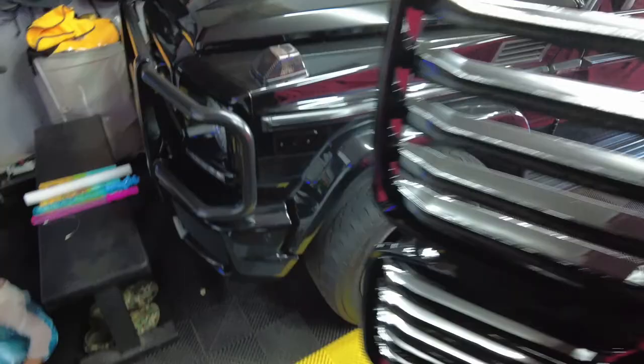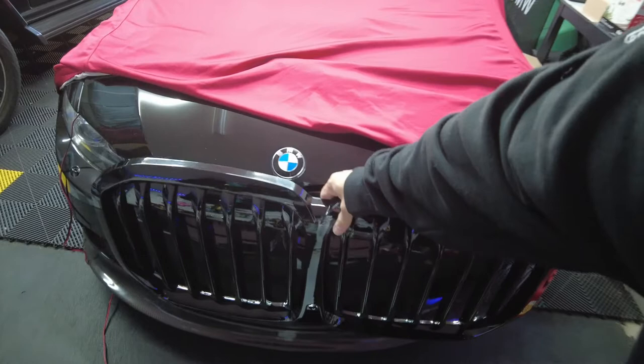This is probably going to be one of the final mods for the X7. Look at how big this grill is — this is crazy. Let me put it up against the E92. Wow, it covers the entire front of the car. Not bad, actually kind of looks like a G80.